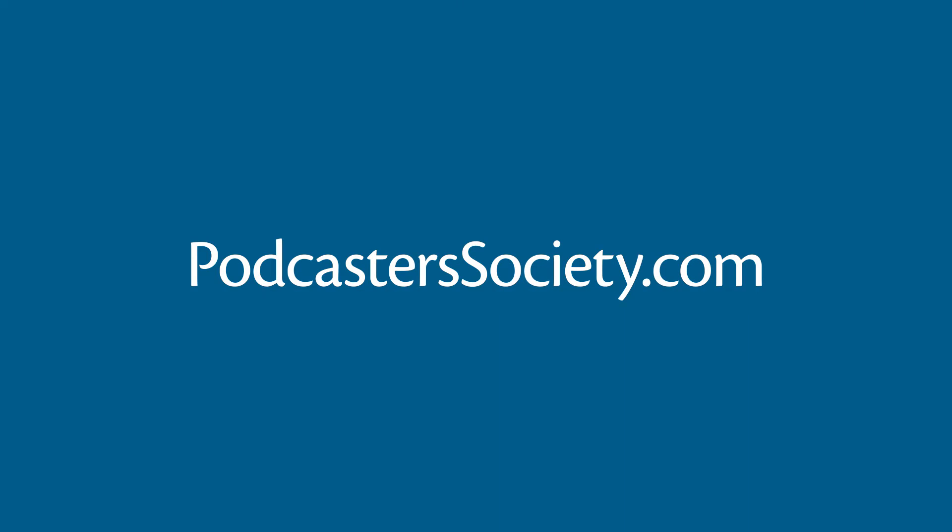Visit podcasterssociety.com to join our elite community of podcasters for everything you need after Episode 1. You'll get exclusive access to weekly webinars, a private community, video tutorials, members-only discounts on podcasting tools, real-time support, and more. Whether you're a hobbyist or a professional, Podcaster Society will help you improve your podcasting content, presentation, production, promotion, and profit. Grow your podcast from average to amazing at podcasterssociety.com.